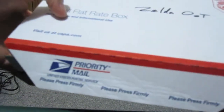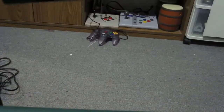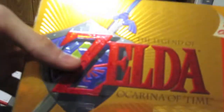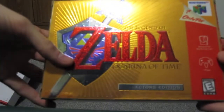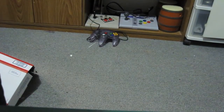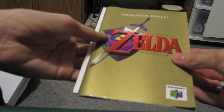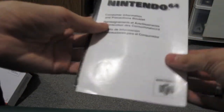Now what's inside here is something I also already had, but what I got before was in pretty bad shape. The limited edition — or collector's edition, I should say — Legend of Zelda: Ocarina of Time. Let's open this up and see what's inside. First off, we've got the instruction book, in great shape. A white insert.